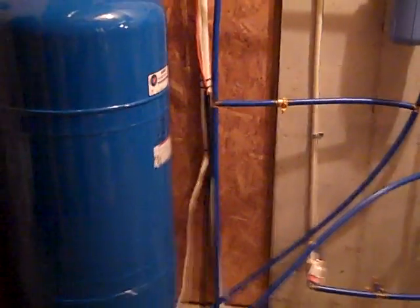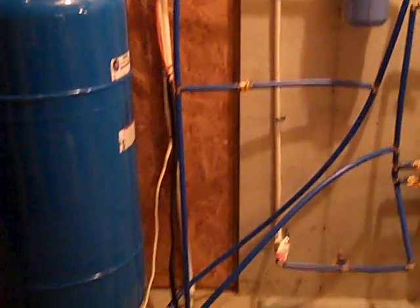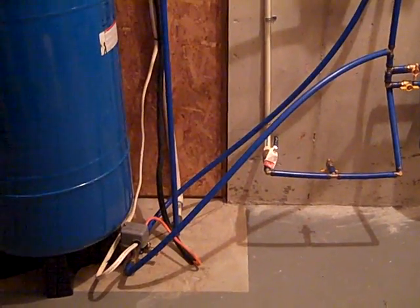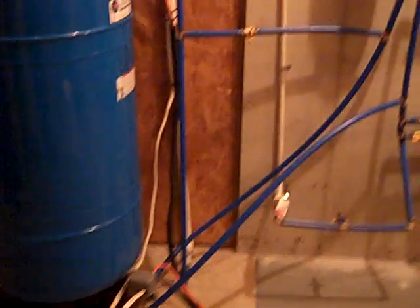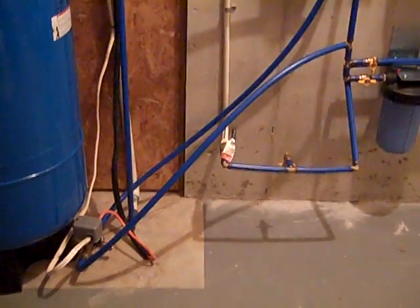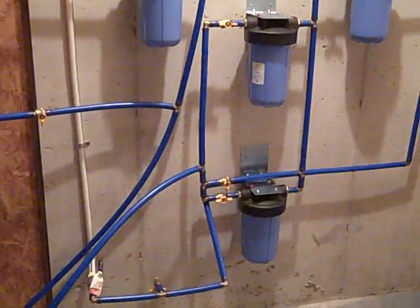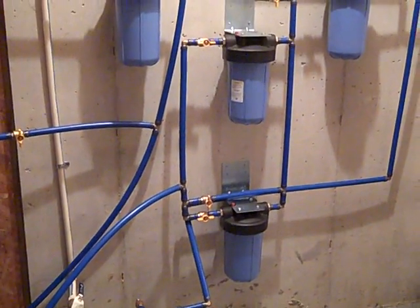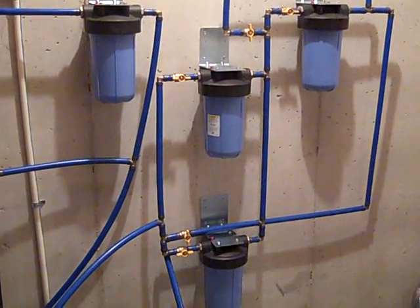Engineer 775 here doing another video on water. We've taken a home, removed some existing pressure tanks, put in a new 85-gallon bladder tank, and kind of redid everything. The reason we did this is we wanted to be able to take any source of water — whether it's from a well, an elevated cistern, or a rainwater catchment system — and run it through some ceramic filters.